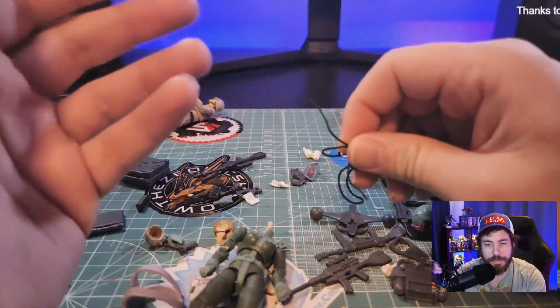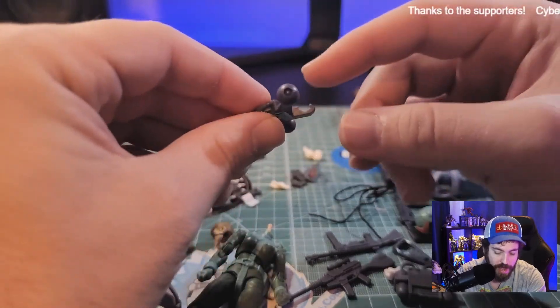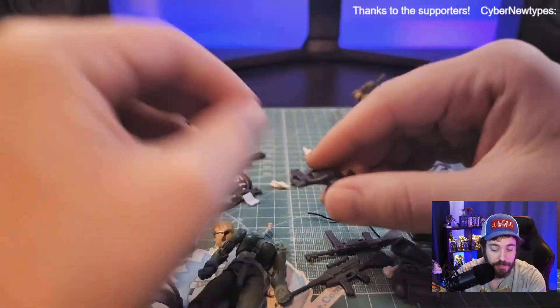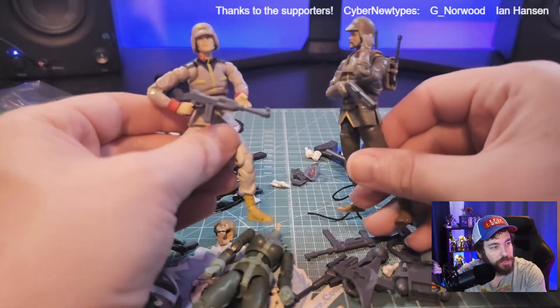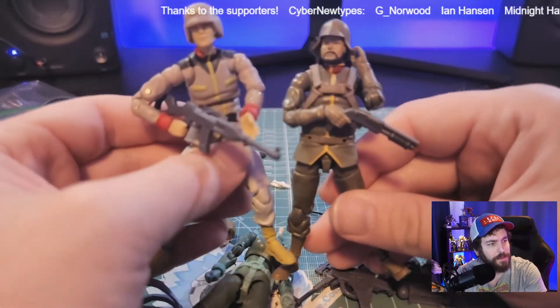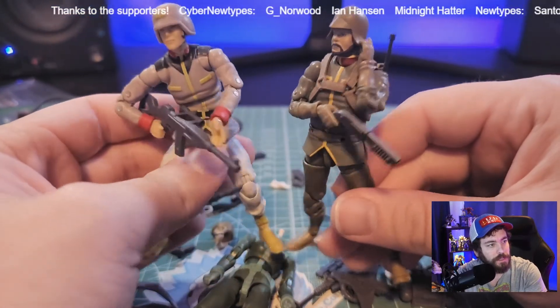I think maybe it's the molds from the previous sculpts that have this, and the weapons don't necessarily fit. Here's the Federation Soldier Machine Gun and the Zeon Soldier Shotgun — the guns that come with the other figures just don't seem to fit this vest's holster.